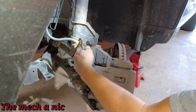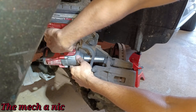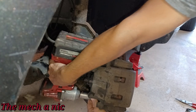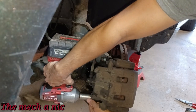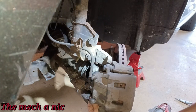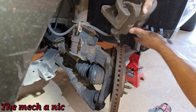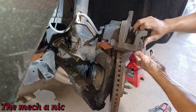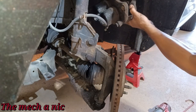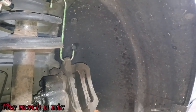Taking off the caliper bracket — it's a heavy one. And of course we're going to take the rotor off too; you can see it's already flopping around. Let me get a caliper hook and hang this up out of the way on the coil spring. The rotor looks halfway decent, nothing crazy going on here.